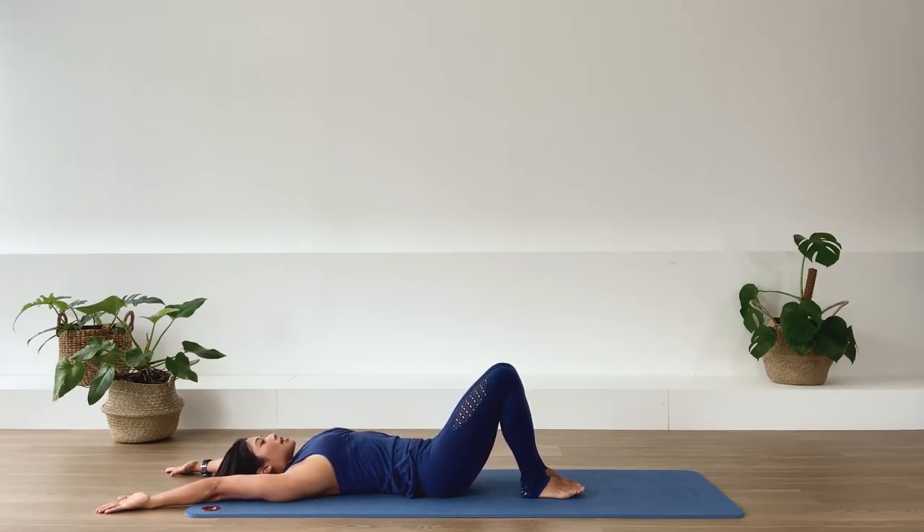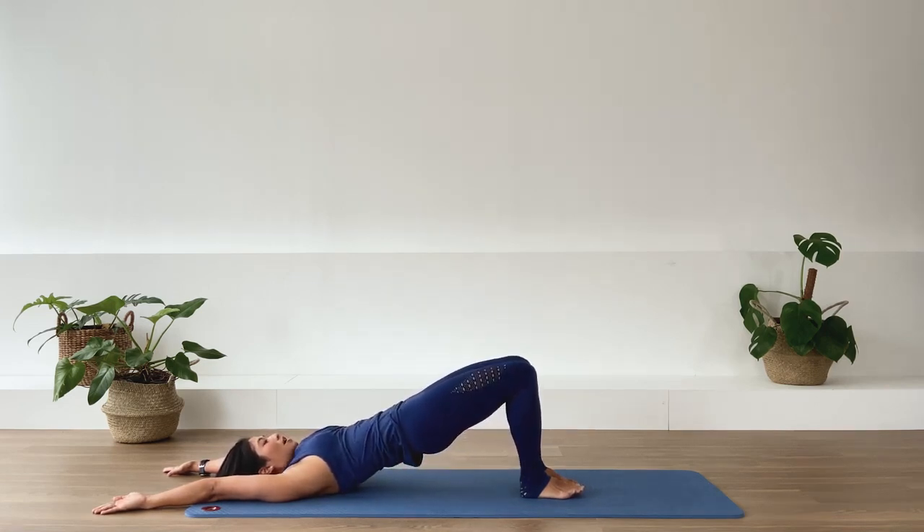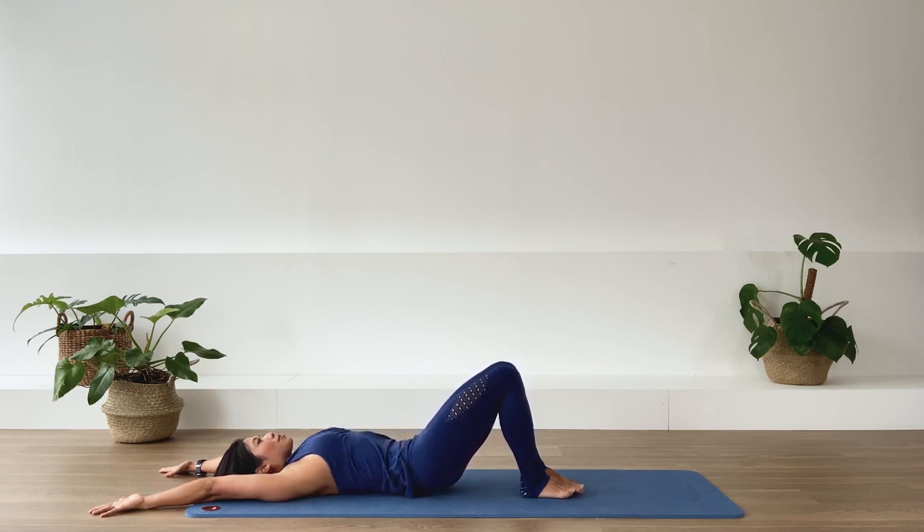In-breath. Exhale. Deep flexion. Press the feet down. Lift the hamstrings up. Pelvis up. In-breath. Exhale, stretch your arms away from the spine, lengthening the spine down vertebrae by vertebrae back to your neutral pelvis.